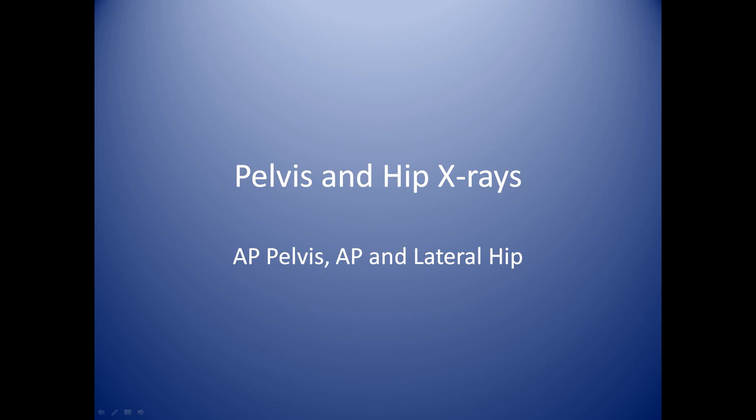In this module we'll be discussing pelvis and hip x-rays. This will include the AP pelvis and the AP and lateral hip.